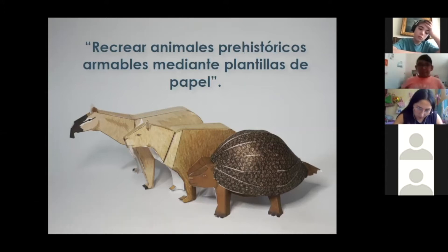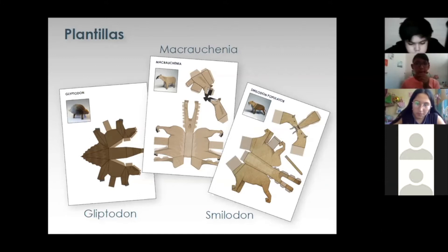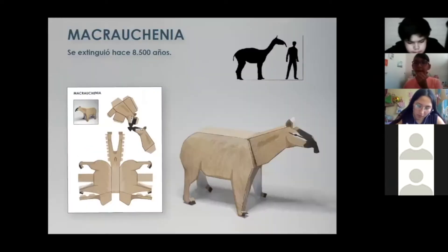Este taller consiste en enseñar cómo armar figuras mediante plantillas predefinidas y diseñadas para este taller. Ya les mandaron algunas plantillas: en este caso serían tres animales en cuatro plantillas. Uno es el esmilodón, que cabe en una página, la macroquenia, y el gliptodonte, que cabe en dos hojas por la coraza tan característica que tenía. El criterio para elegir estos animales es porque son las tres especies que están en el Museo Regional de Iquique replicadas como escultura. Para explicar cada armado grabé unos videos acelerados, ya que es imposible abarcar las tres plantillas en una sola sesión.